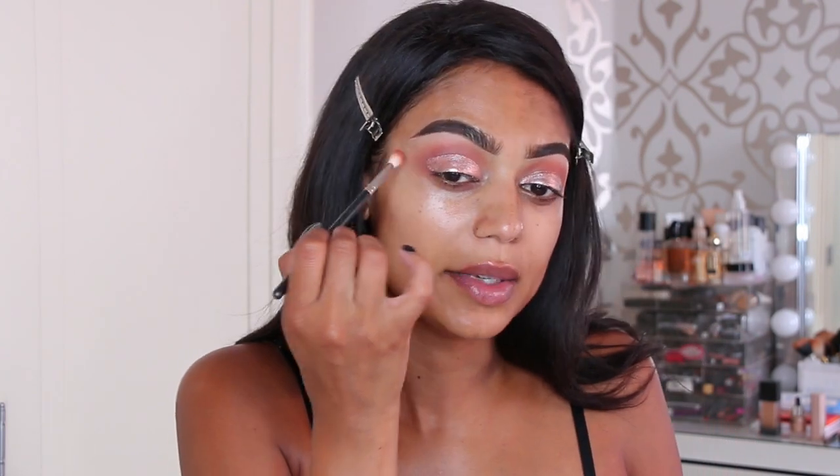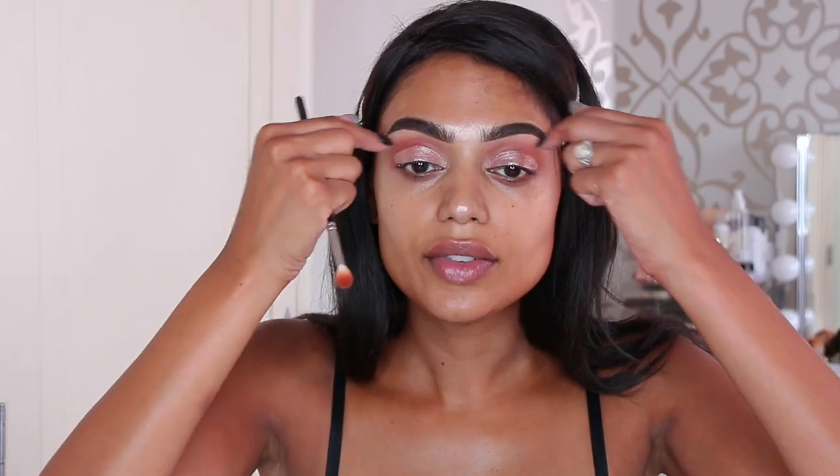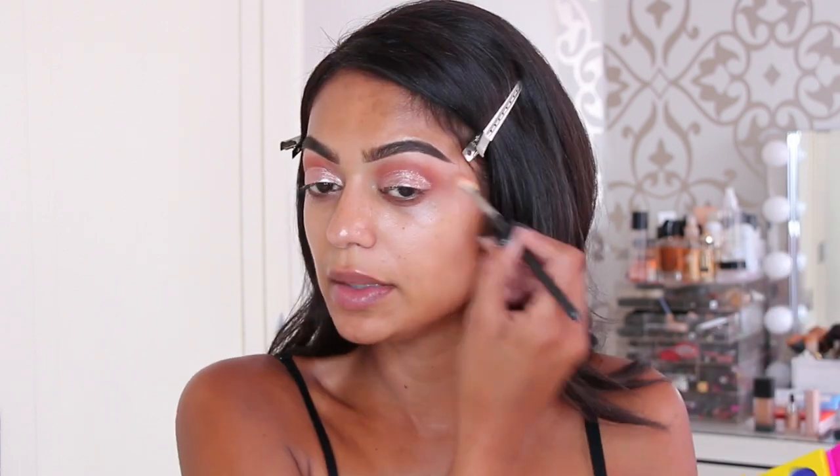Now I'm going back in with the MAC 221 and a darker shade to remove the harsh edges and make them a little softer. The liquid eyeshadow is dry, so I'm going back in with the shade Fulani and the MAC 221, applying it on the outer corner to make the look a bit softer and more blended.